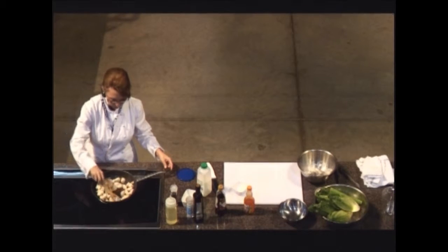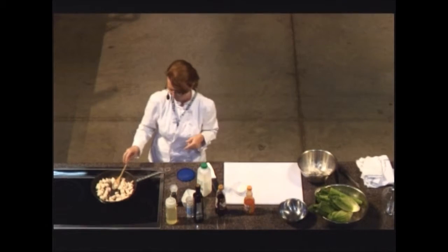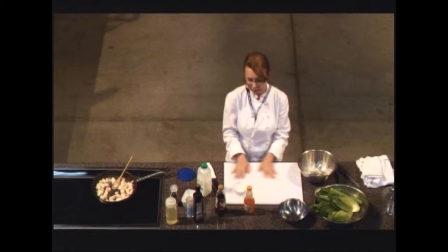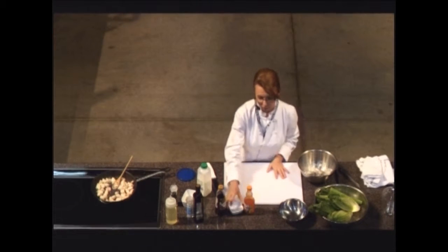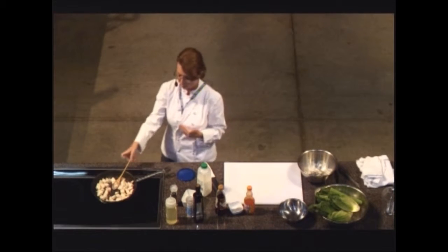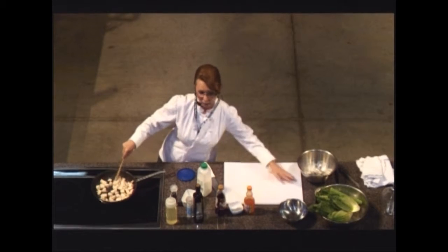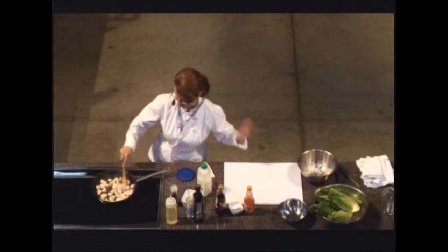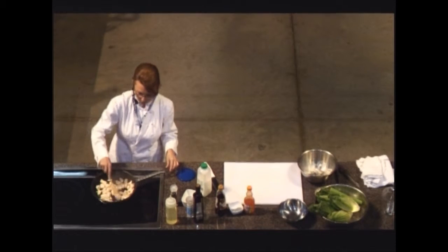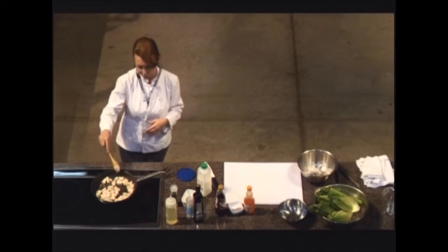Our chicken is looking good. We want to make sure it's cooked all the way through. About food safety: I cut all this up on a board like this, then was really careful to make sure the board and knife were sanitized. You want to make sure that once you've cut up raw chicken, you don't use that board again with your raw vegetables. That's something really, really important.